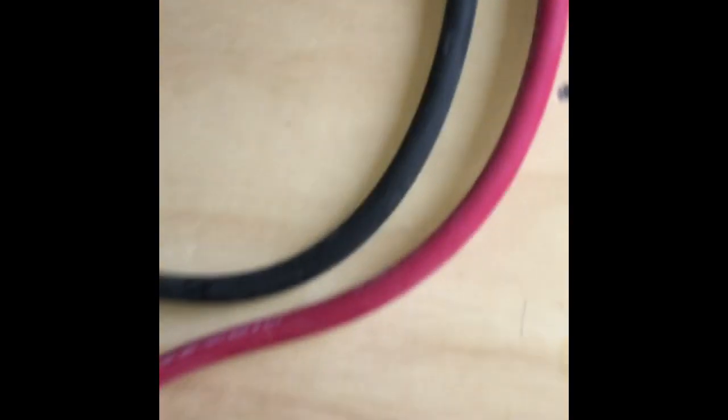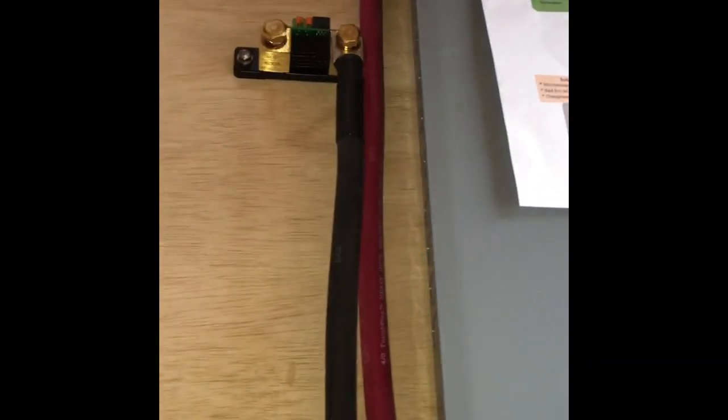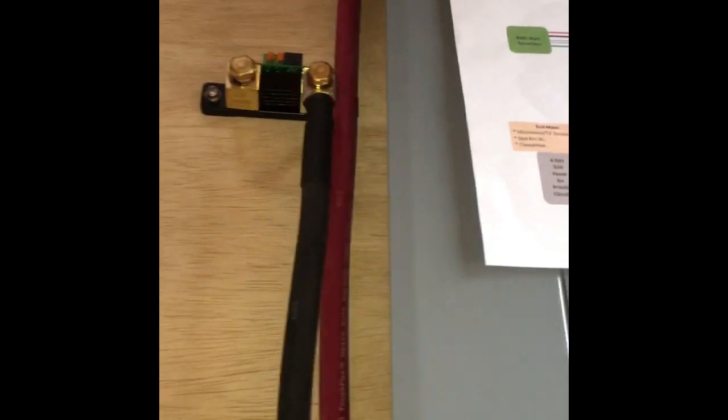Got my battery cables run into the box. I've got my fan holes cut on both sides — you can see them there. I've just got the cables laying in there now. I've got it run up to the negative, up to my shunt, and the red is just laying up there. I've still got to put a fuse on.